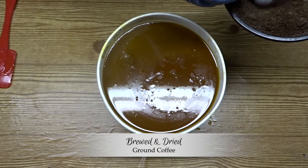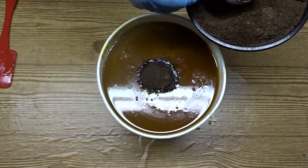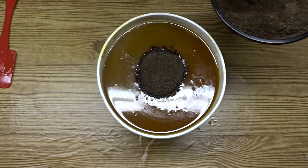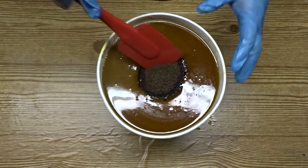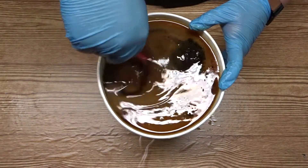I'm adding some of those coffee grinds to the soap. These coffee grinds have been brewed and dried fully. I added about three heaped tablespoons of the coffee grinds into my batter and I'm going to mix those and the essential oils into my batter with my spatula.